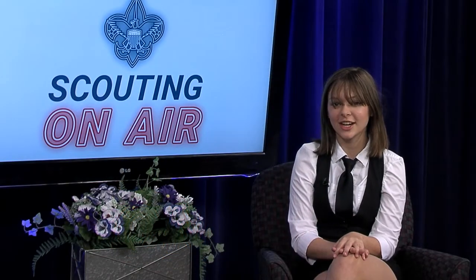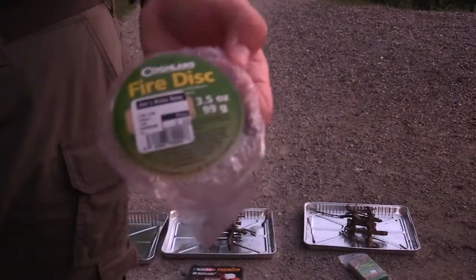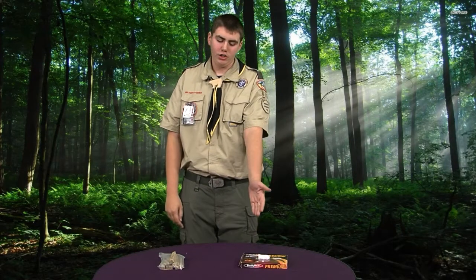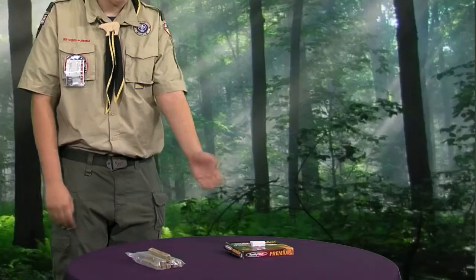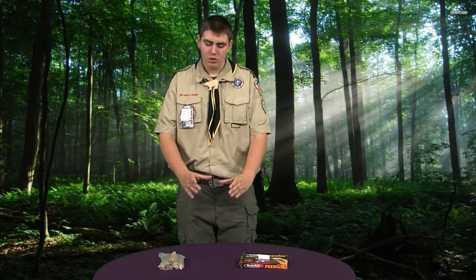First off, Jesse is going to take us through a gear review. Welcome to the gear review segment of Scouting on Air. I'm Jesse Quintana and I have two Firestarters from Joe's Army Navy. I originally had three for the test, but we only have two because one failed to meet the criteria. The first one is fire sticks, and the second one is fire cubes that you would use for a stove in like a cabin. The test was: we went outside, we had two metal pans and we filled them with sticks to make a log cabin. Each of the three Firestarters had the exact same amount of wood and the same setup.